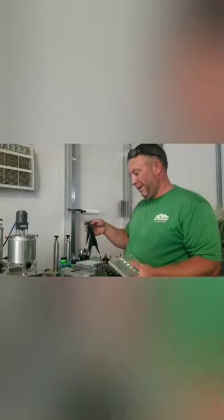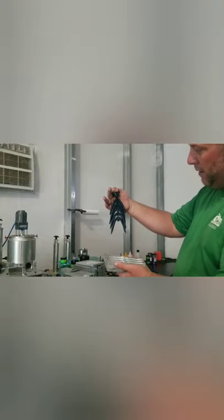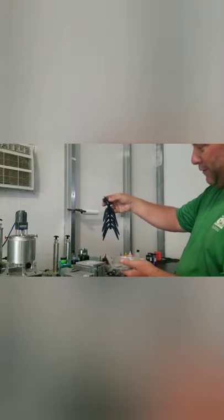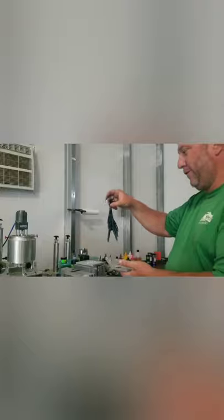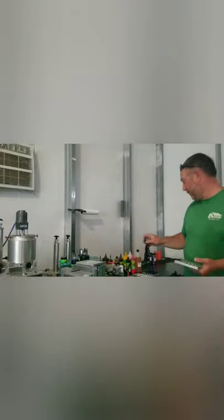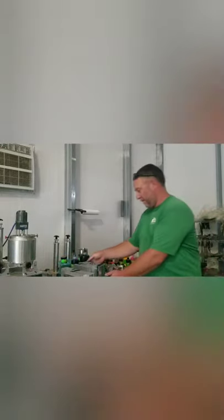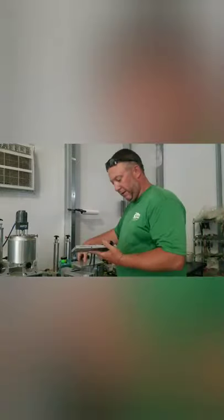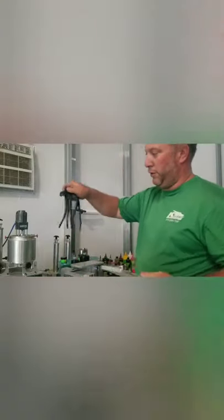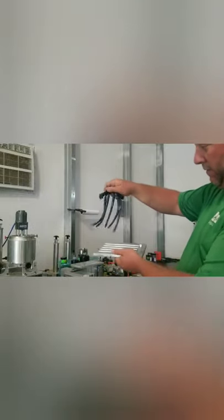I'm a huge Z-Man fan but I also like to throw my own Ned rig baits because they float a little bit more. I like Z-Man because you can catch a hundred fish per bait, but if you don't mind changing your bait every four or five fish, I'm actually catching a few more on the plastic version. This is my 6.75-inch brown worm mold — it has an attachment where you can do one side of the worm flat. Good shaky head worm.